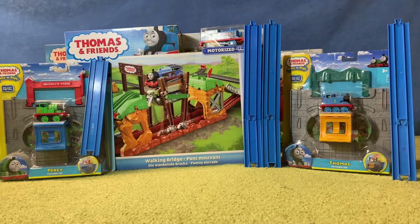So what do you guys think of my recent purchases? Do you like the Take and Play portable sets? And have you ever seen a factory error Thomas in the Walking Bridge set? I certainly haven't until now. Thank you guys very much for watching this video. I hope you enjoyed it, and if you did, be sure to subscribe and I'll see you all in the next one.